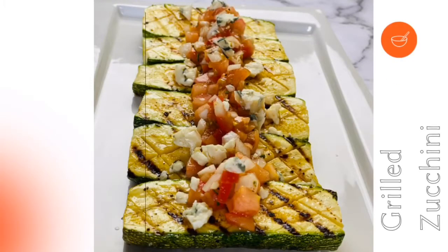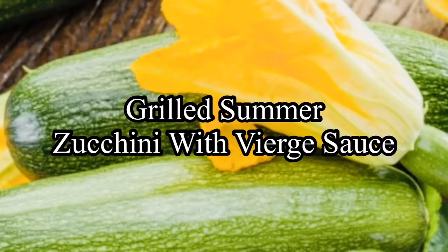Welcome to my channel. Today I share how to make grilled zucchini with weird sauce.